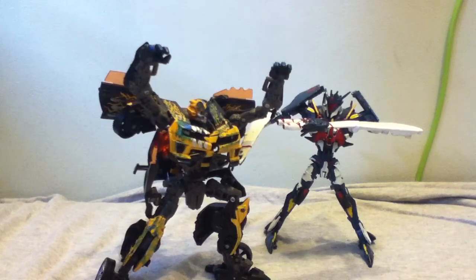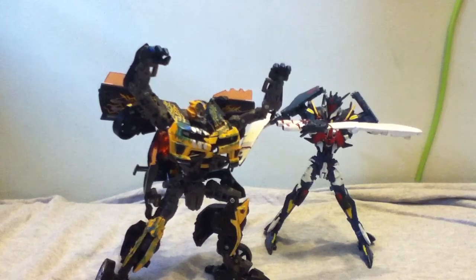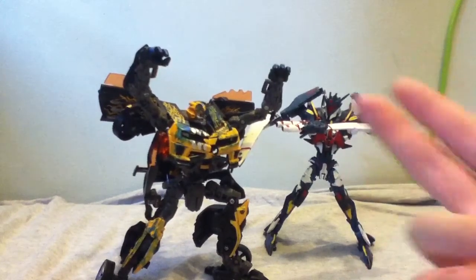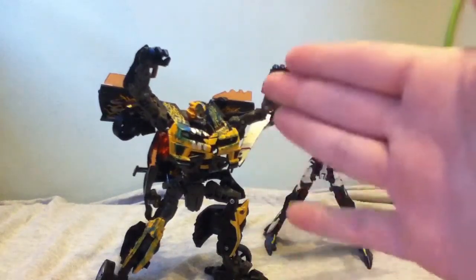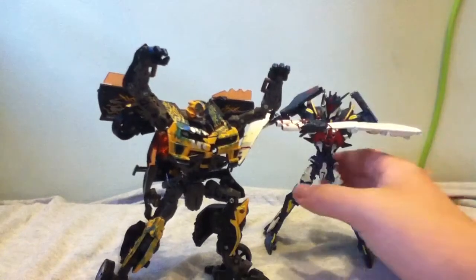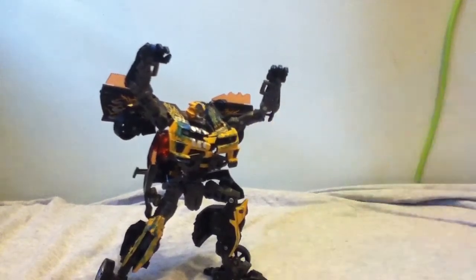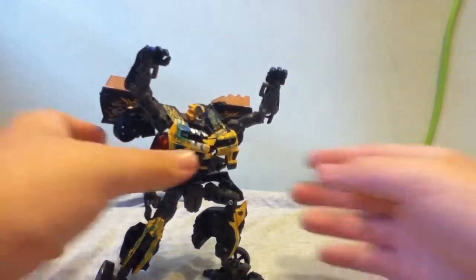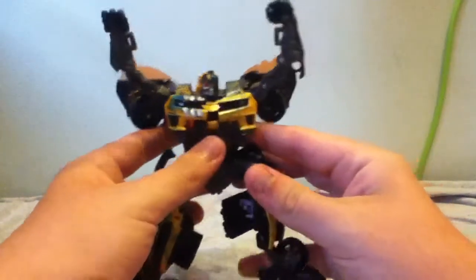What's up guys, SkyShadow421 coming at you with yet another video review. This time it's an update on my custom Transformers Prime G1 Soundwave and my custom Killer Bee. Now you guys have seen Soundwave and we'll do that update later, but the real focus is on Killer Bee.